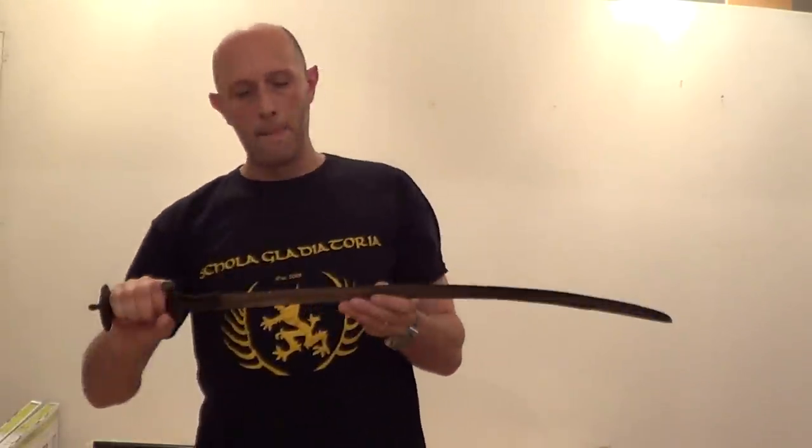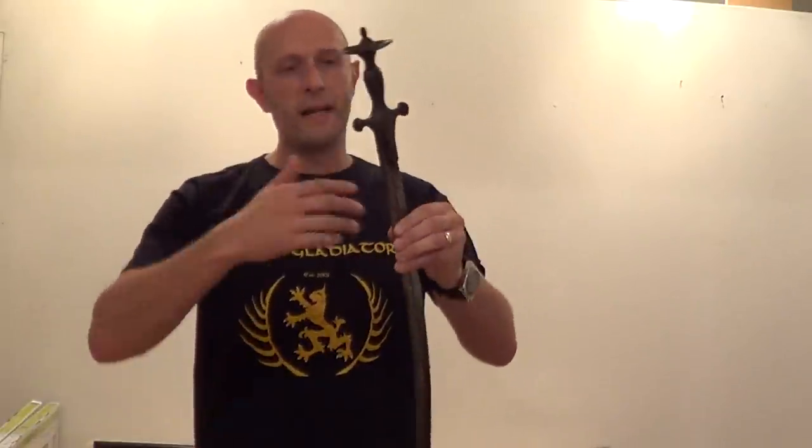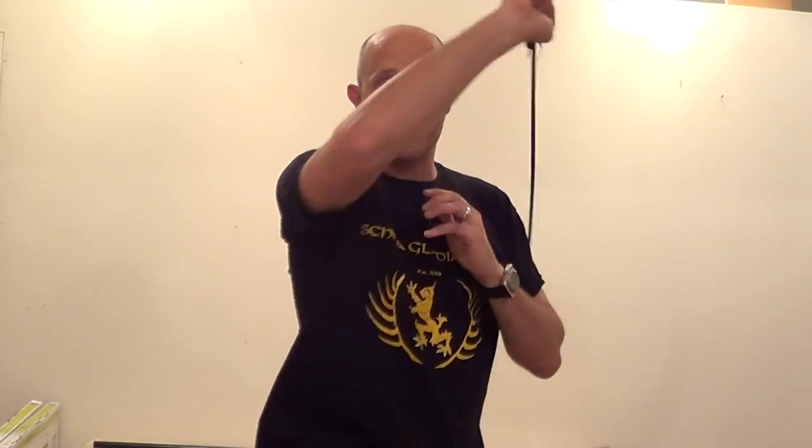The disc on a tulwa is very important and it essentially teaches you how to use the weapon. There were similar training methods for the drawing cut in Turkish and Persian sources. One of them describes placing your knee against a wall or tree and then practising the drawing cuts in such a way that you don't touch the object you're resting your knee against — something to try at home. Take care, and think about getting a tulwa because they're good fun.